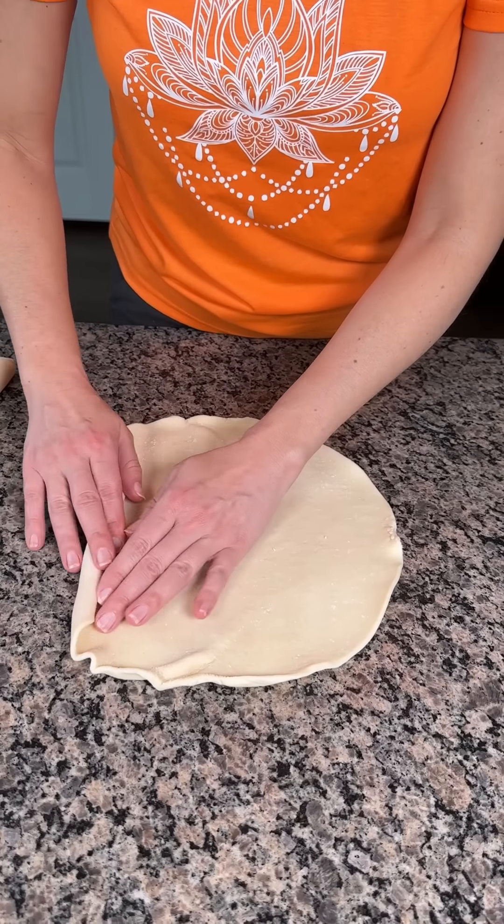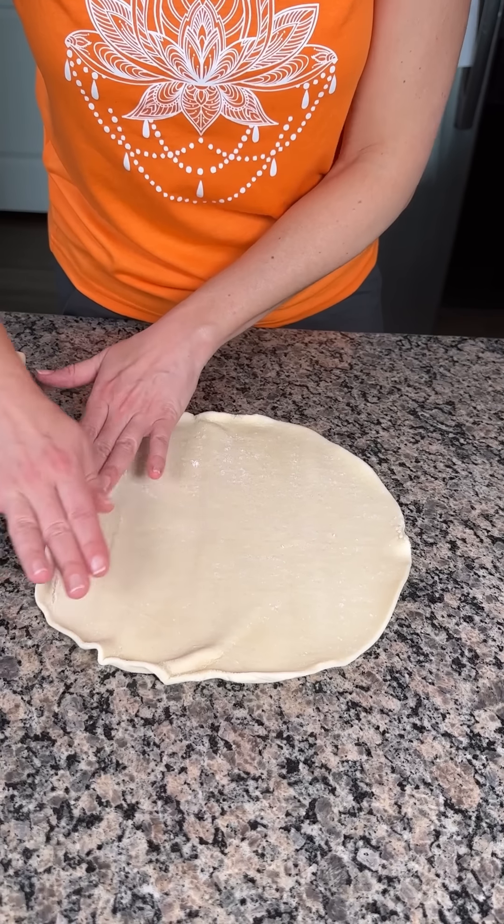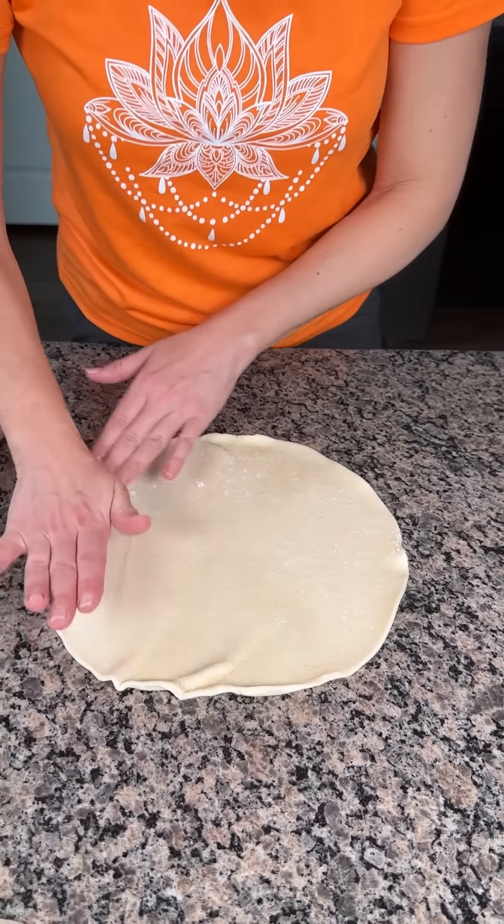Y'all, I tried to make this the other day, but I didn't follow the directions. You got to let these come to room temperature before you use them. Otherwise, it don't work.